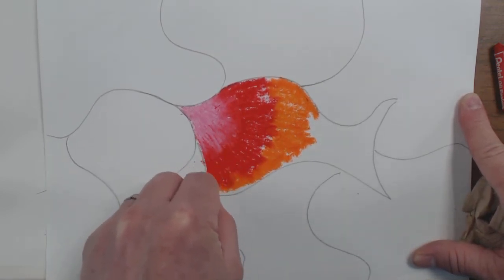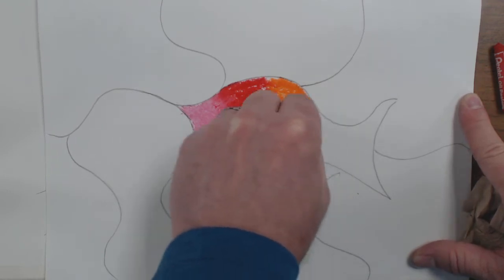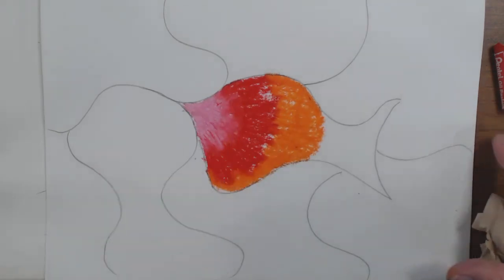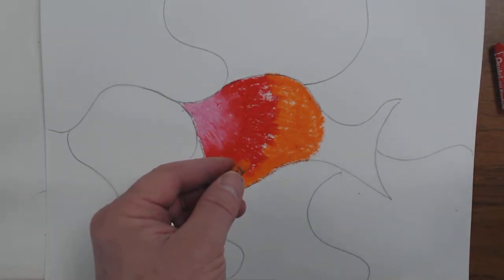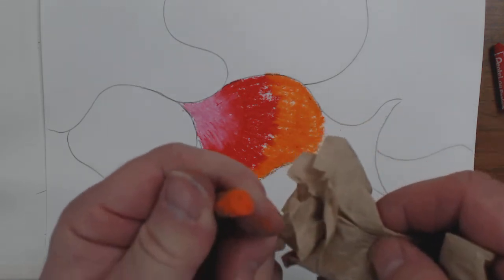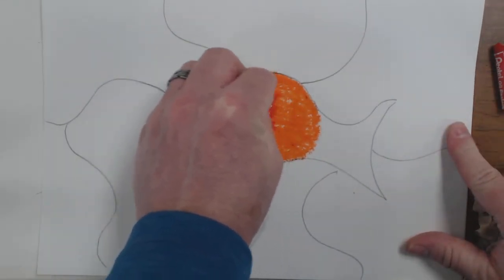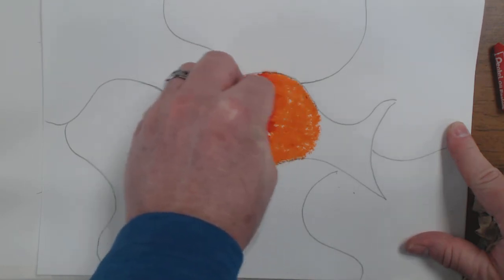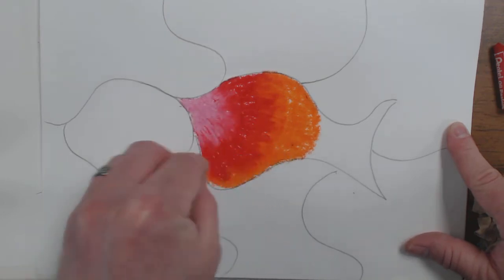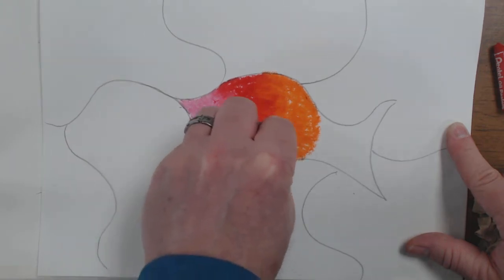Now I'm going to get in here. Watch my edges — be real careful of your edges. Because orange is my lighter color, lighter than red, I'm going to clean that. I'm going to go right over the top where the red and the orange come together and get them to blend just like so. It really works out pretty nice.